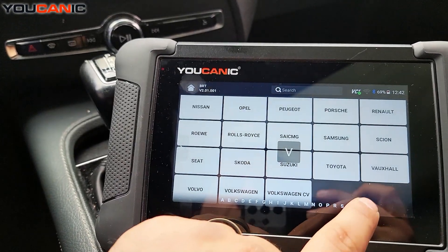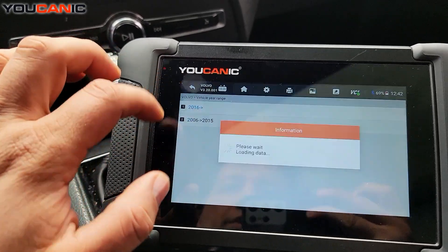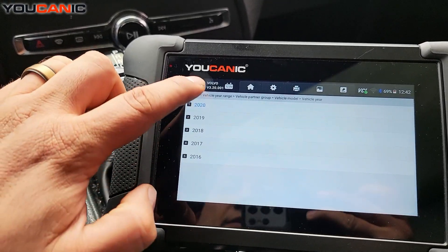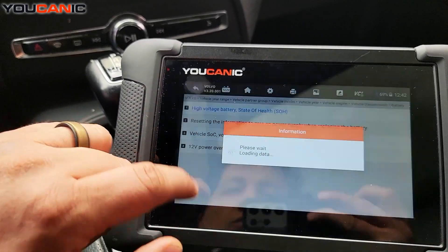Down here, select Volvo. This is a 2020 North America, and you have all these models you can work with. Here we have XC90 2020, the engine, all-wheel drive. You can come down here to 12-Volt Power Overview.